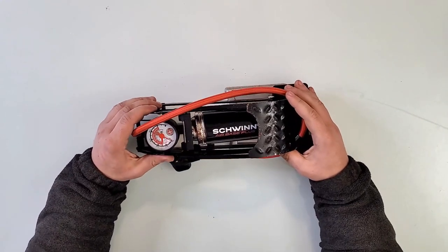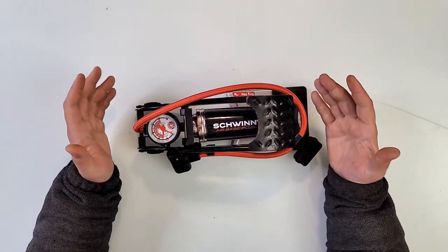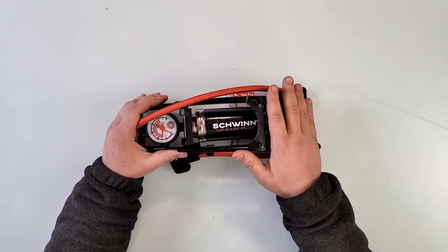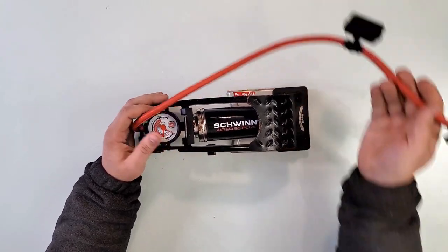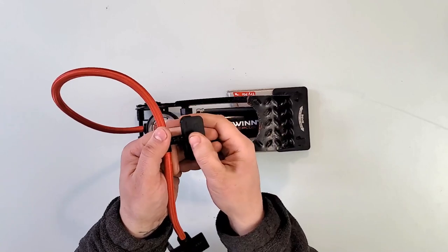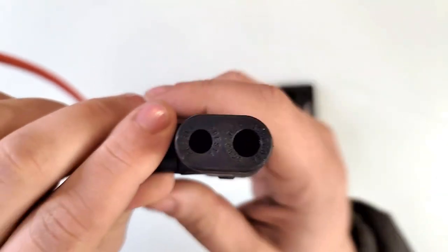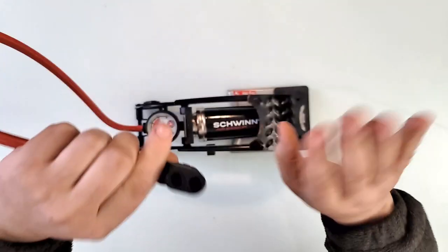Hey guys, I got this pump — Schwinn Airbase Plus, of course. It is made or meant for bikes and bicycles. I know it works on bikes, like motorbikes. I know it works on playing balls and all those things. And it has quite a few good things going on. A long hose — I like that. Here you would store extra stems if you need to. I love the part that you don't have that thing to screw and unscrew. You just plug it in the stem, lock it in place, and it's ready to go.